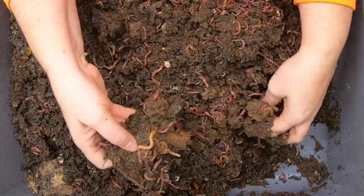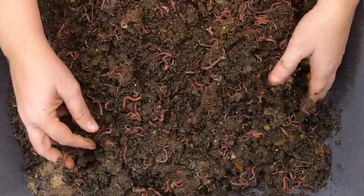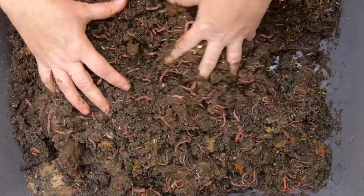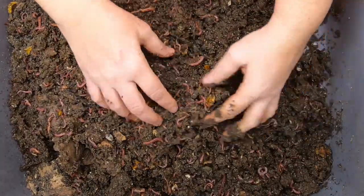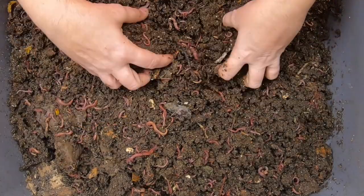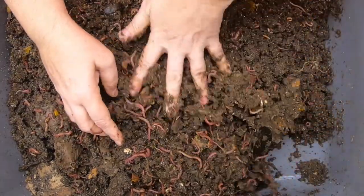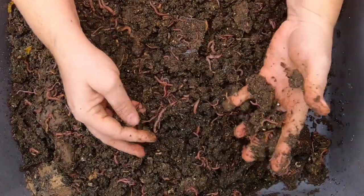One of the other problems with this particular bin is that there's no good way to seal it up and prevent pests from getting in. So that is one of the problems with this kind of bin — if you don't have dry shredded substrate on top, then gnats and stuff do tend to get in a little bit more readily.